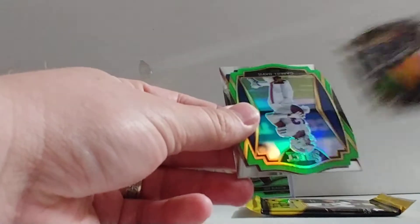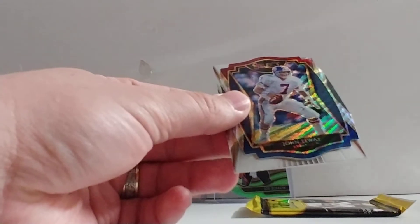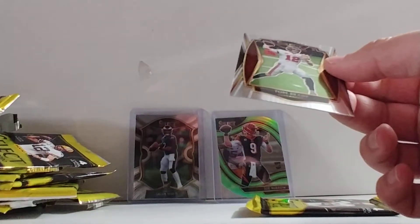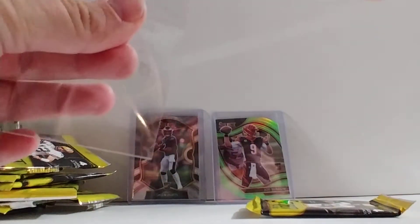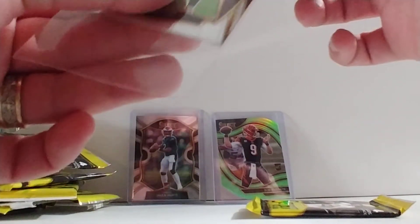Die-cuts falling out — AJ Dillon, Gabe Davis die-cut, John Elway die-cut, and Tom Brady premier level. All Tom Brady stuff seems to just sell so well — I mean, I know he's in a new uniform this year, but it's still crazy to me.